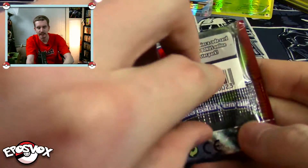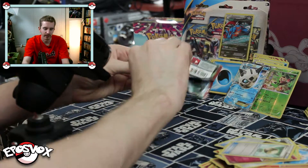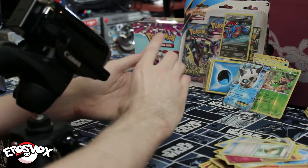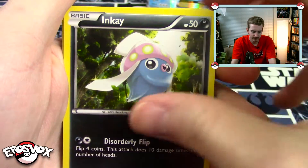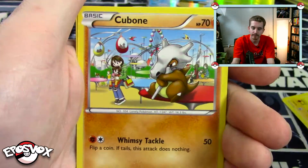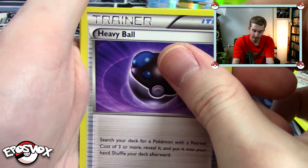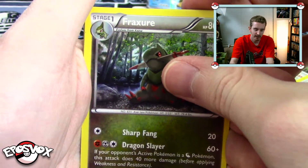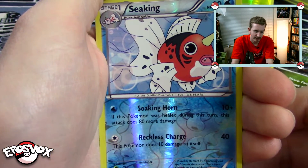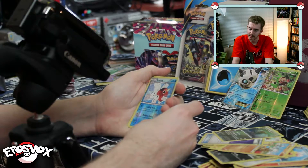Last pack, Mega Mewtwo EX, let's do it. These packs are hard to open — you shall not defeat me. There we go. We have Chespin, Inkay, Pikachu, Magnemite, Cubone, Snorlax — we haven't seen that one yet, I like Snorlax — Heavy Ball, and Fraxure, the evolution of our Axew we got earlier. Our reverse is a reverse uncommon Seismitoad with Soaking Horn and Reckless Charge. And our rare, the final rare of this box, is Seismitoad.